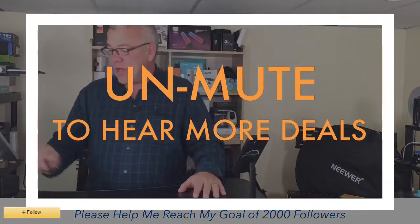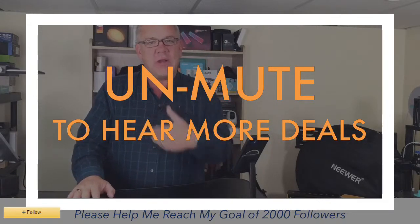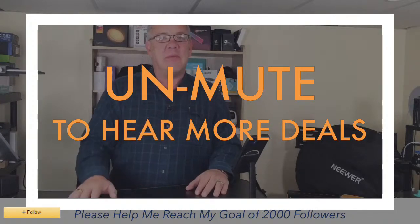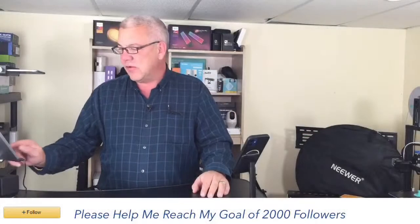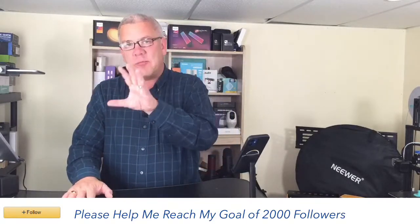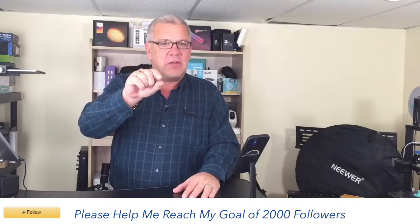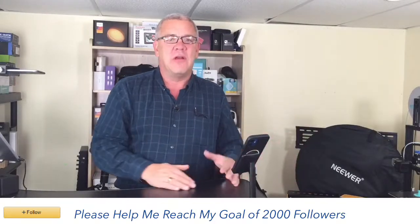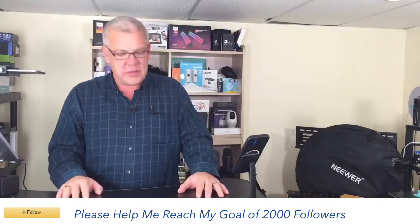I hope you're enjoying the broadcast. If you wouldn't mind clicking the follow button down below, you get notified whenever I go live and won't miss out on any of the deals. I'm here five times a week. Take your time, go through the products, click on the product to go to the product page, and keep an eye out for the coupon button — there's a checkbox for additional savings on top of what I'm already giving you here on Deals with David.